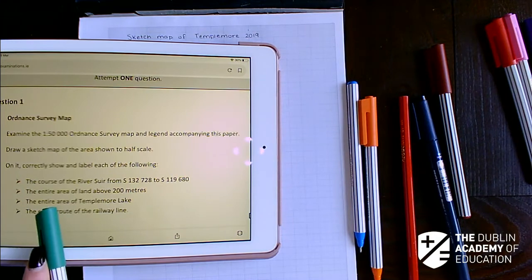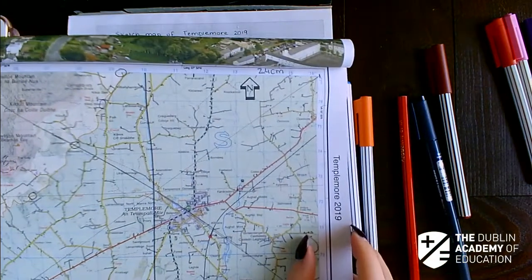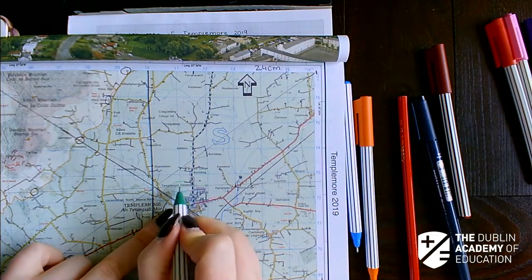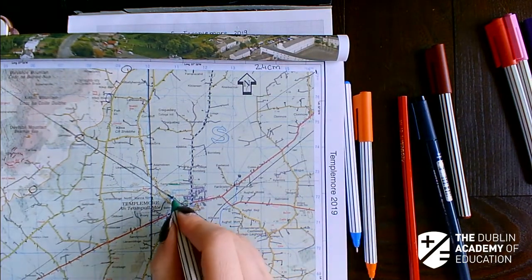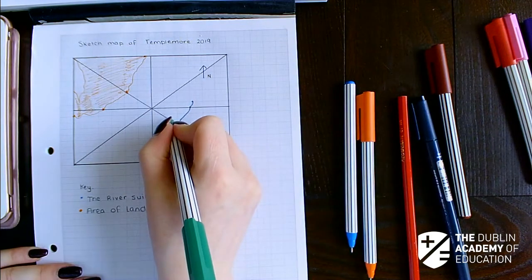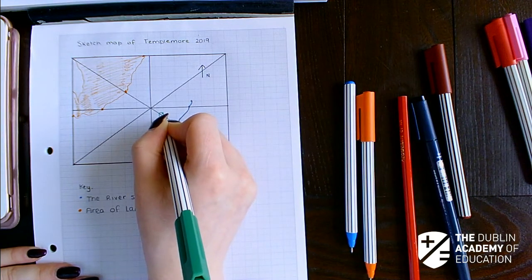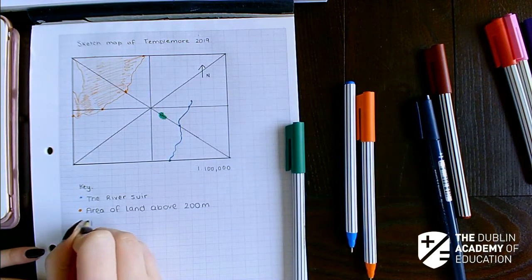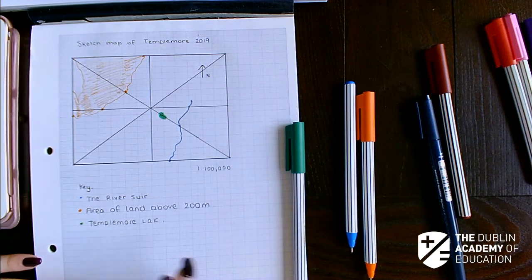The third thing they ask me is the entire area of Templemore Lake. I go to my map and check — it's the only real lake, right beside the urban area. It crosses the grid line here, and it's right along that line. I'll try to get the shape as accurately as possible — once it's fairly correct, your examiner will be happy enough. It doesn't touch the River Shore, so it's a little bit up. I'll shade it in and label it 'Templemore Lake'.